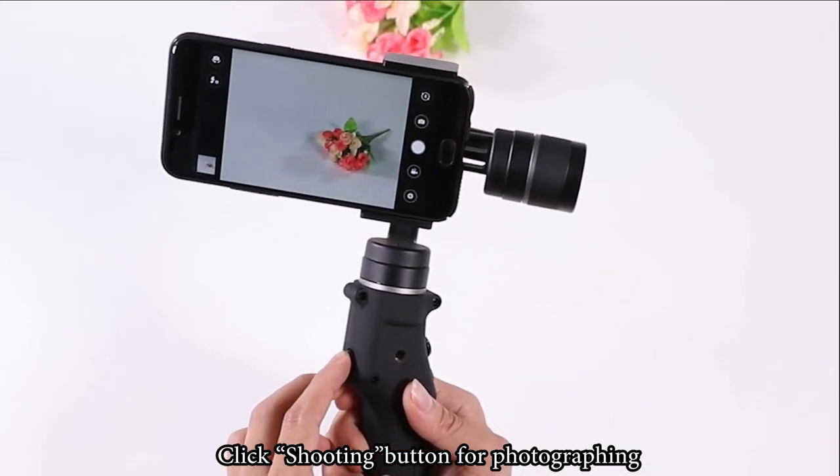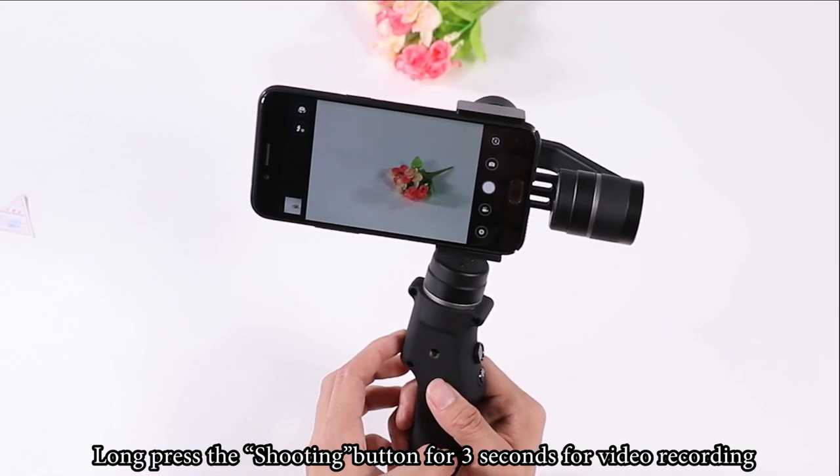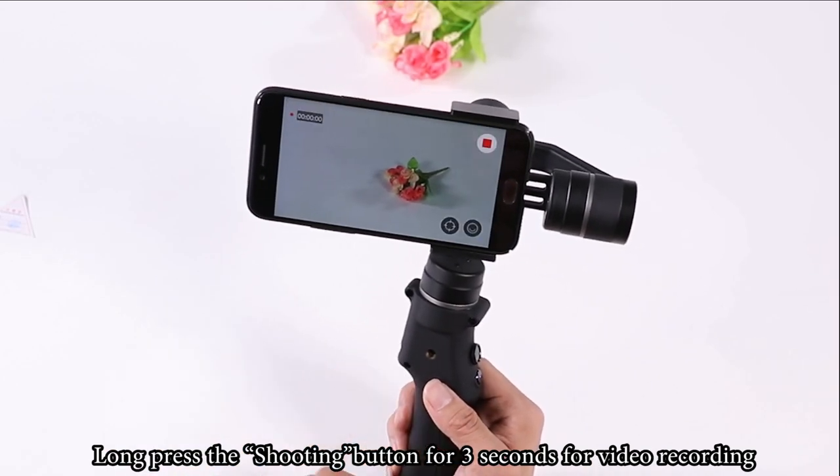Click the shooting button to take a photo. Click gallery to view pictures you just took. Long press the shooting button for 3 seconds to start video recording.